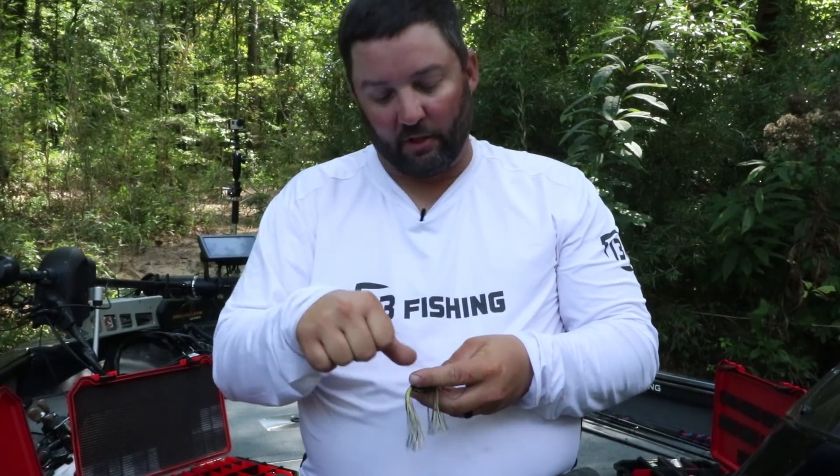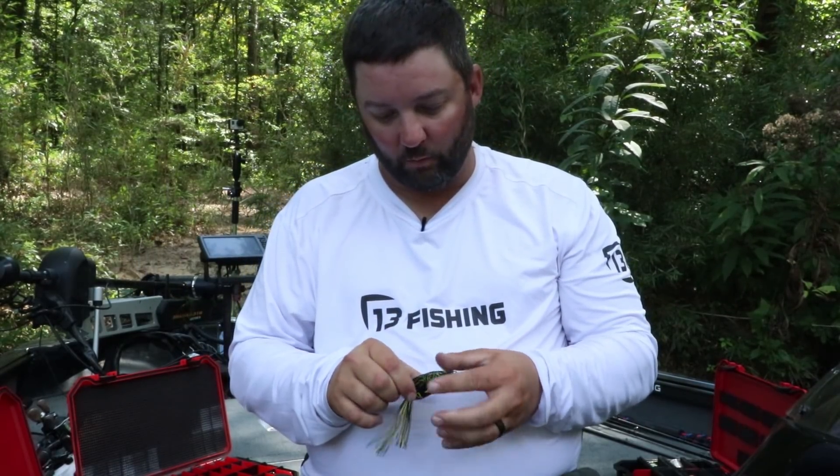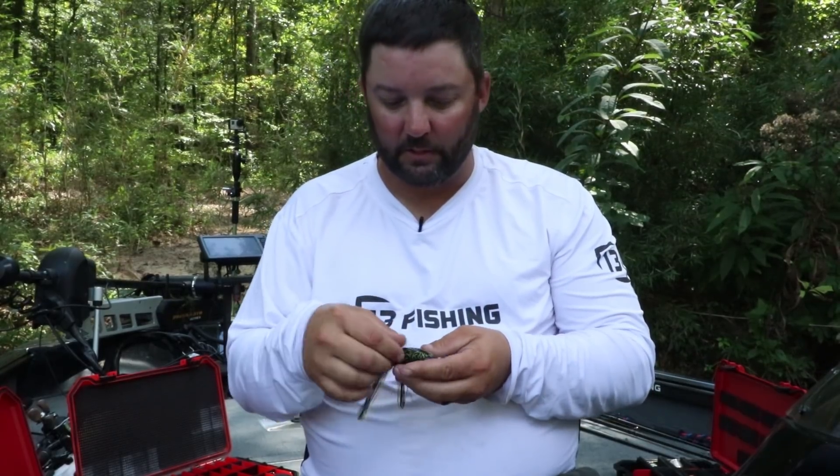Let's talk about what happens when the frog does take on water, because a lot of these frogs do. There are two different ways of fixing it. First, Mega Strike fish attractant - it's a gel in a tube. I'll take a big dab of that Mega Strike and stick it in the hole to fill it up, and it'll prevent water from getting in there for at least 50 casts. That's a great solution.